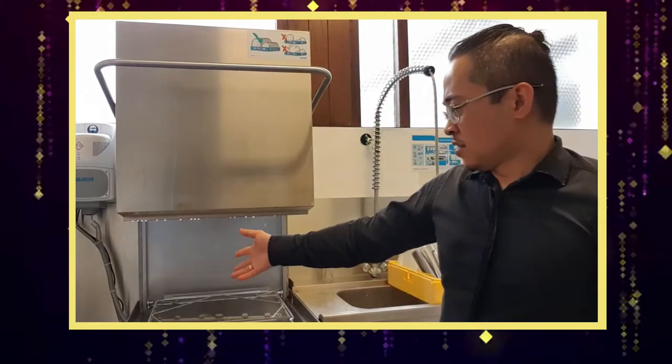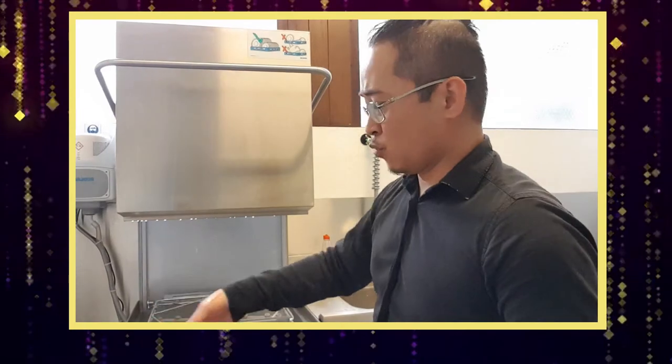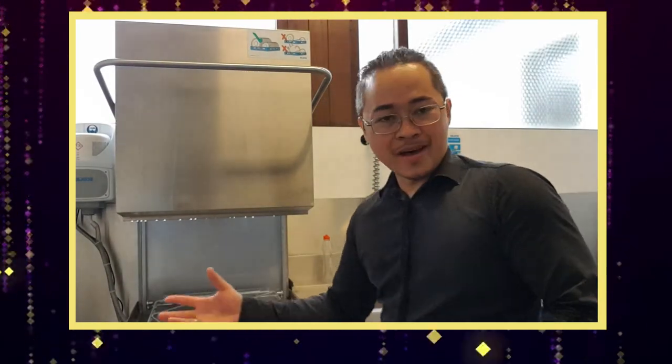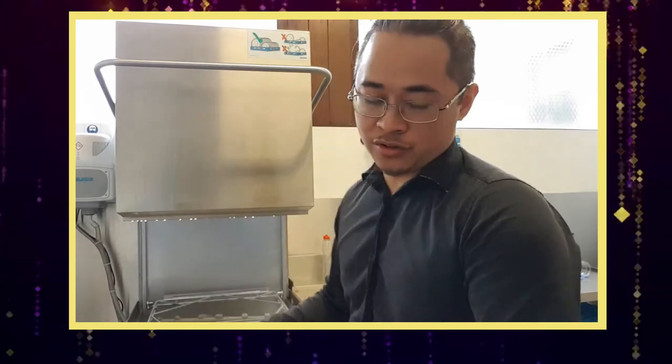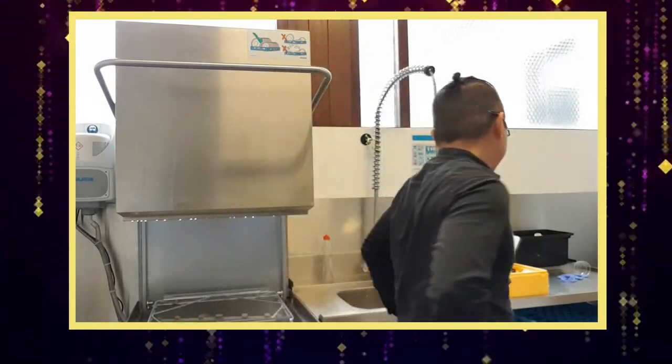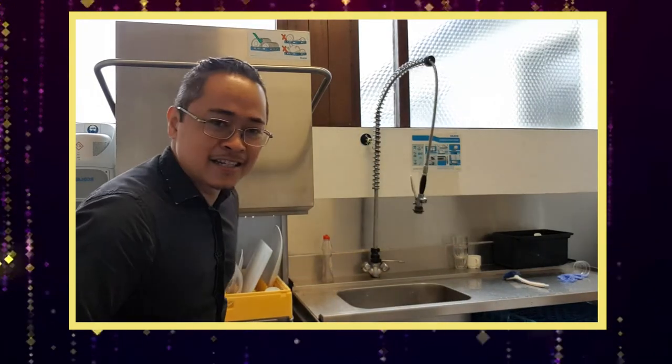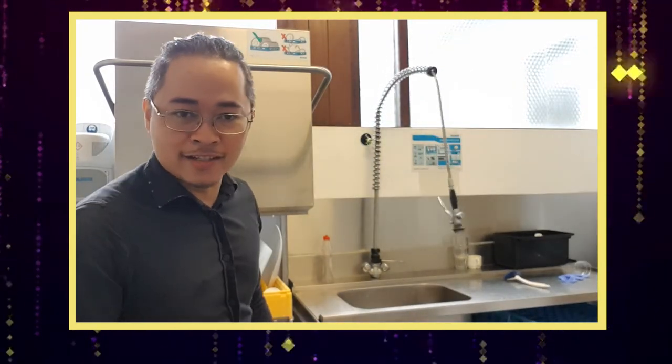After this, the machine rinses it with hot clean water — about 80 to 100 degrees as well — so it's totally and perfectly clean. Not just clean, but also sanitized.